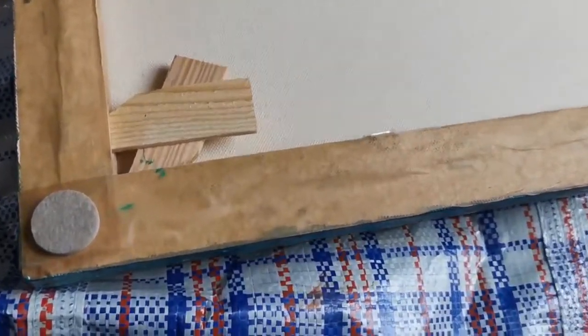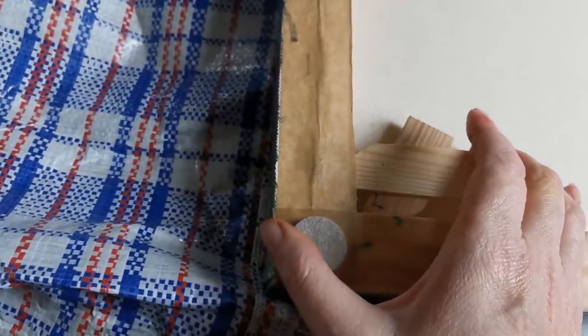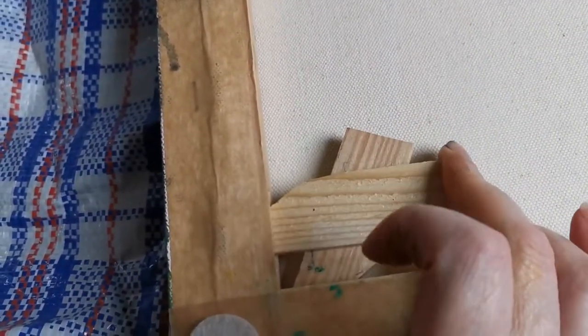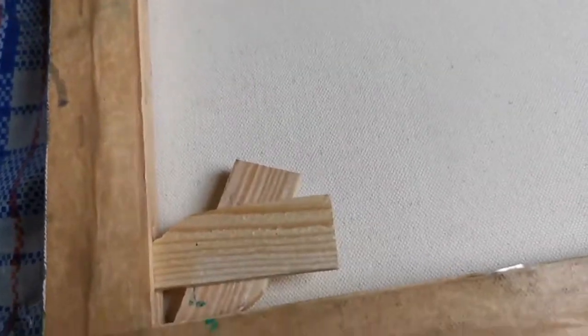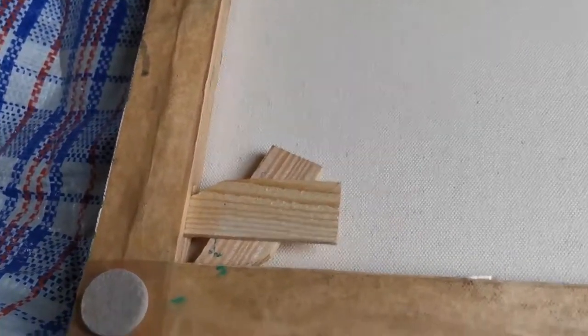Here we have the back and the sides. There are little wooden wedges. You hammer those in and it stretches the canvas. So in years to come, if the canvas ever starts to need stretching, you can just hammer them in a little bit more to keep the surface really tight.